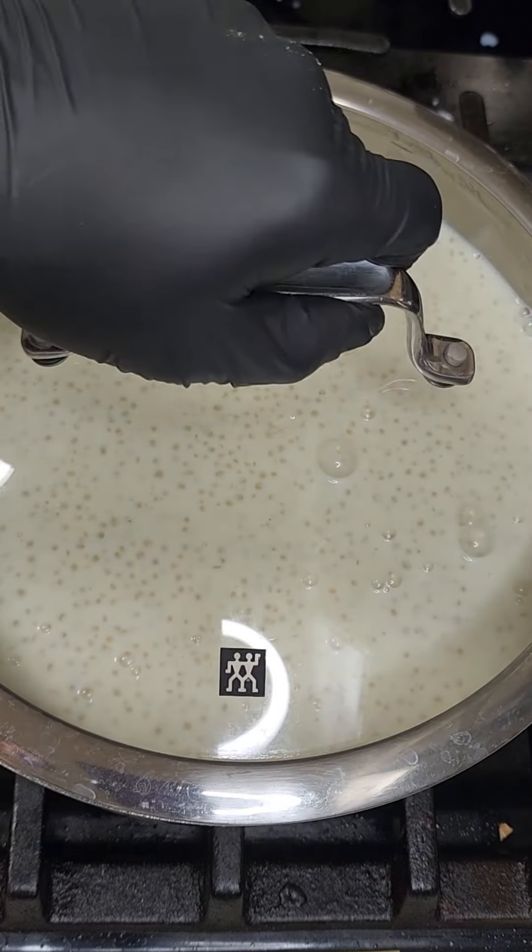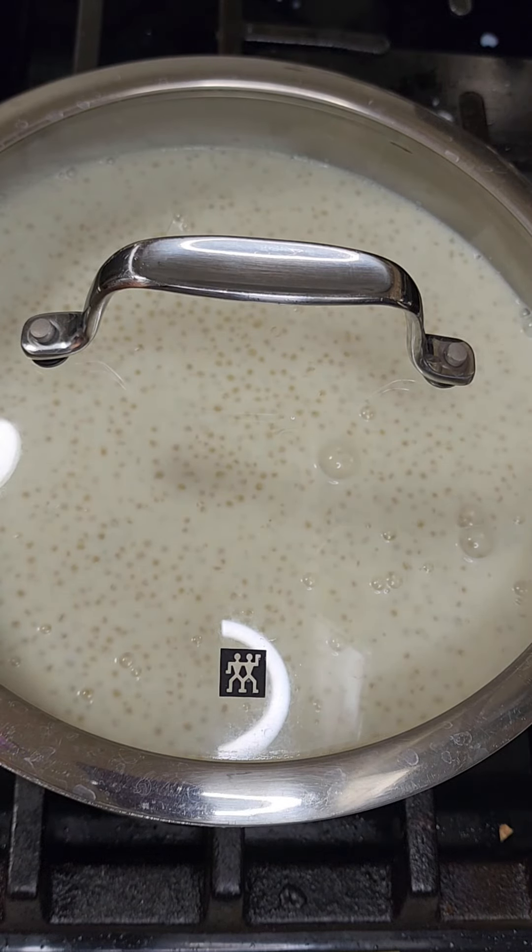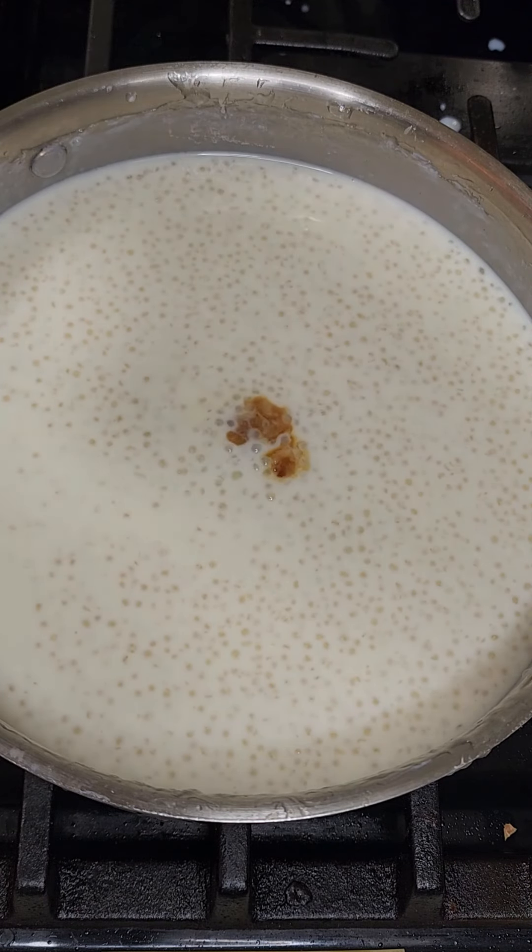If the pearls are too runny, add in some of the reserved cooking water to thicken. Add vanilla extract and mix.